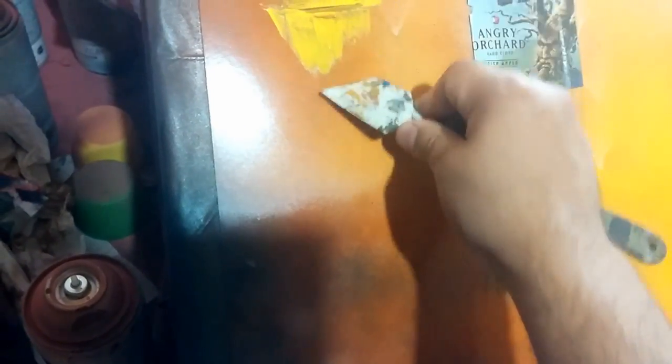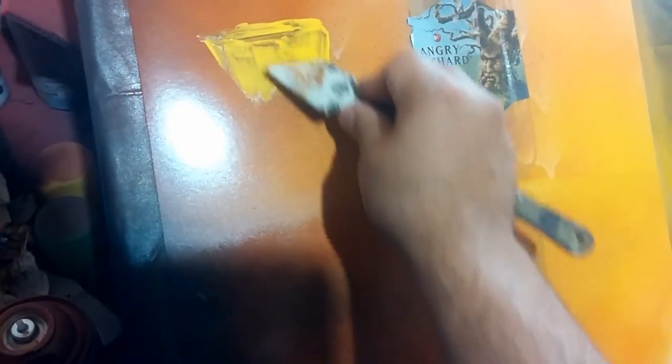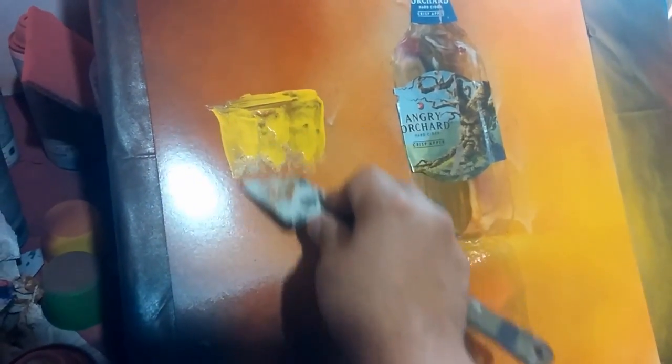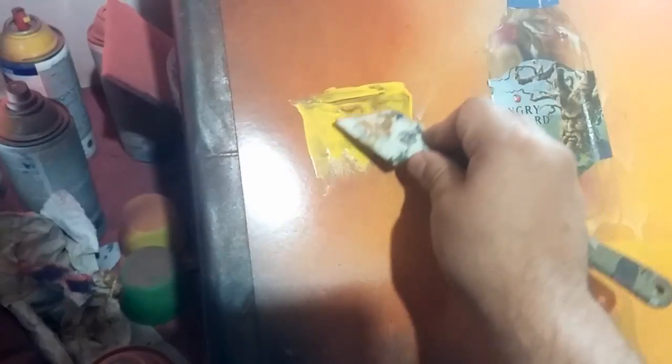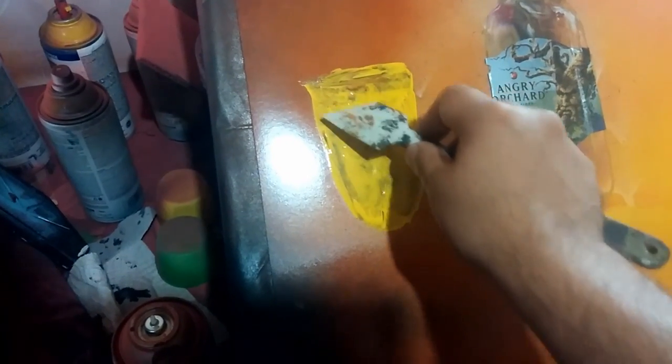Guys, this tool is very, very versatile — you can do so many techniques with this. This is going to be the liquid, the contents inside of our glass. Basically, what we're doing is we're tapping into our paint — tap, tap, tap — and we come back over here and begin to add definition as to the shape of the glass. You can kind of get the shape of what I'm trying to do here.